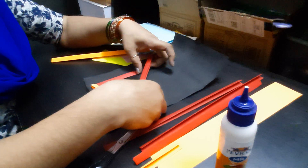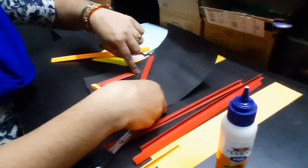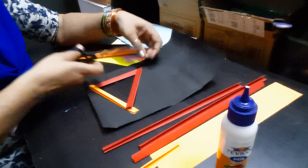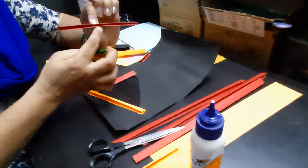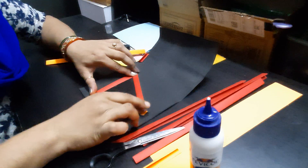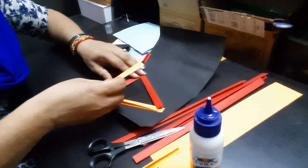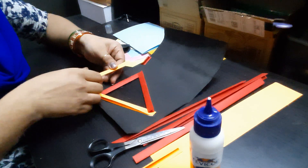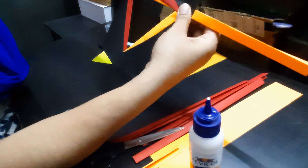The inner edge should touch the corner where the red color paper and the black color paper meet. Apply some glue. The open side has to be outwards. Now this triangle is complete. Same way, continue in the same direction — outer edge to this corner, inner edge to this corner — so that when you see from the other side, only a triangle is visible.